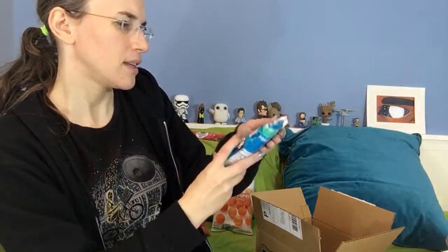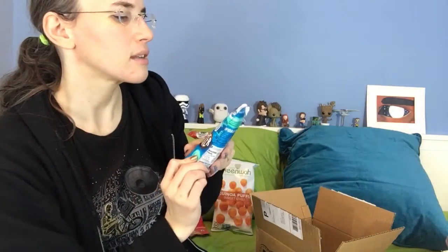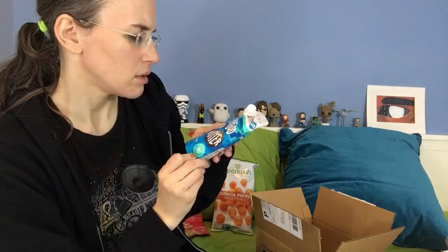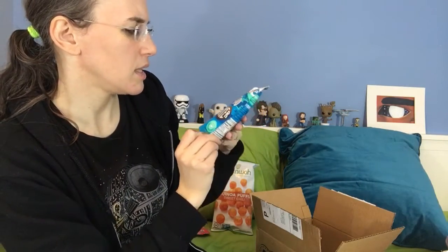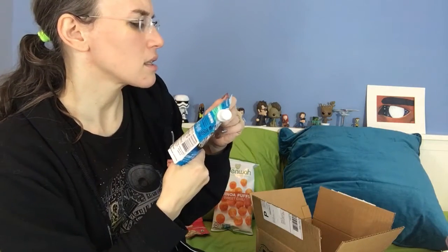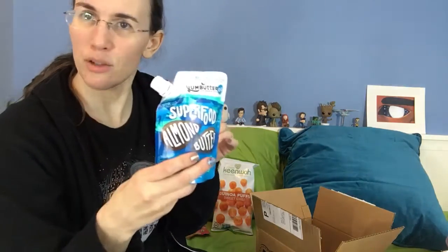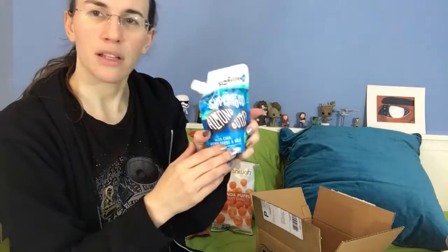Yum Butter superfood almond butter. That's interesting — it's a Yum Butter with chia, hemp seeds, and goji. I'm assuming you squeeze it onto apples, bananas, an energy bar, probably a sandwich. Crackers would be great. That's fun.